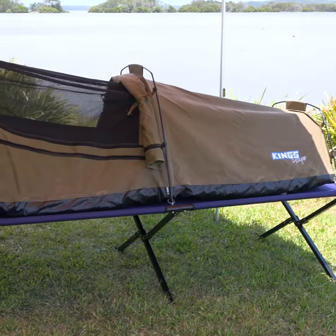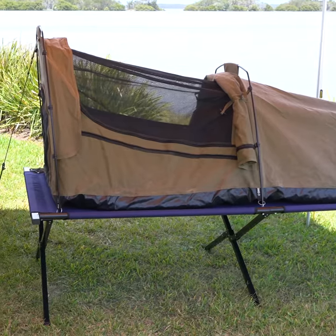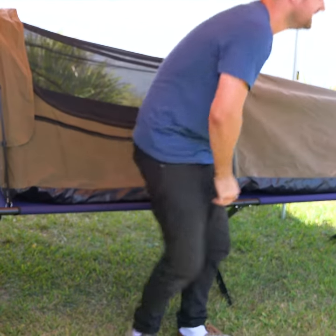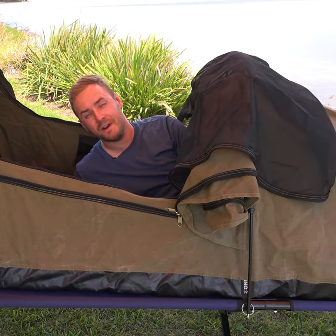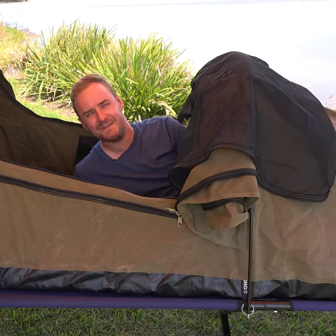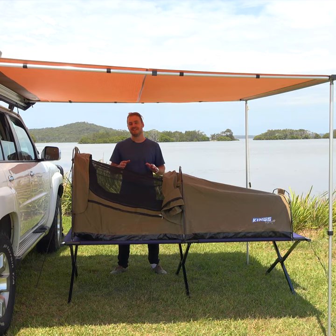The stretcher will get you off uneven or rocky ground. It's perfectly sized so none of the swag hangs off, and it can hold up to 200 kilos. Escape single swags are comfy on their own, but add a stretcher and that's when the magic happens. An Adventure King stretcher and single swag is the ultimate way to sleep.